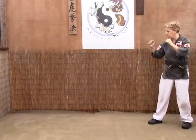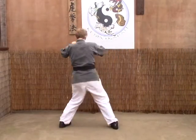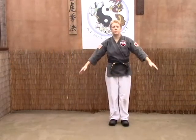Last time: stomp, grab, step left, step right, pivot, and throw and punch. That's Checking the Serpent.